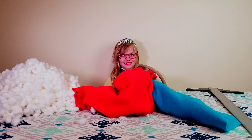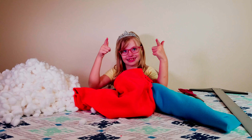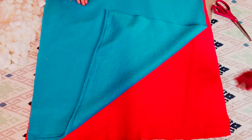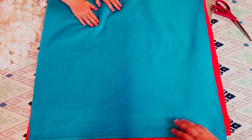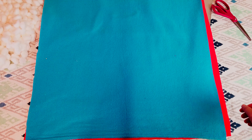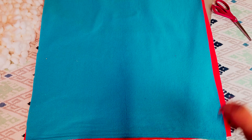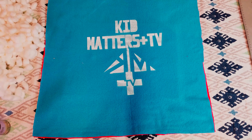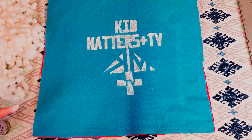What do we need for this pillow project, Roxy? We need cotton balls! And a ruler! And don't forget to cut things! Let's get started on this!